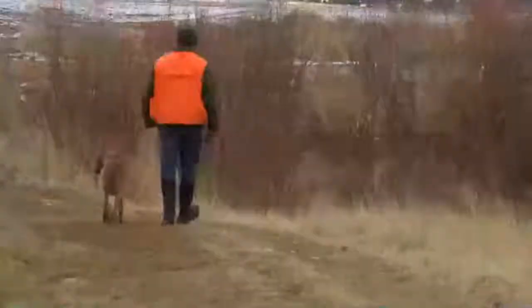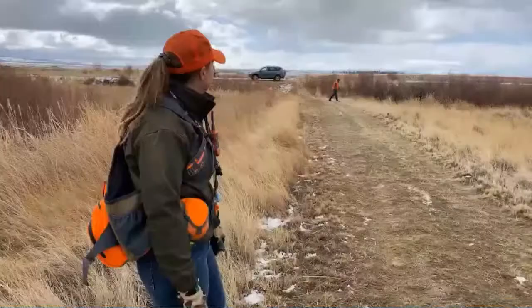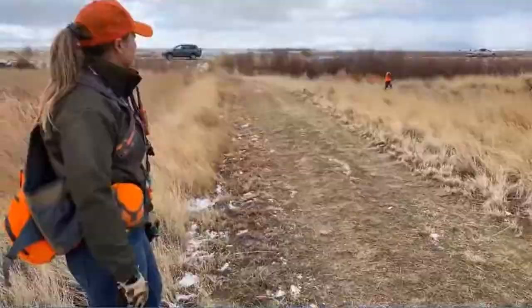Mark's going to be running Arlo. Arlo's a two-year-old Spinoni Italiano, so he's a pointer. It'll be much different than Rook in how he behaves in the field. Mark's going to loop him so that wind is coming right to his nose. With this northerly wind today, it should give him the biggest advantage to scent those birds.